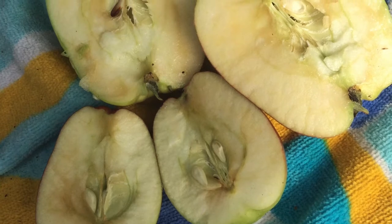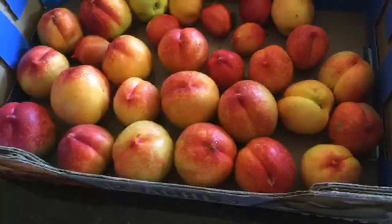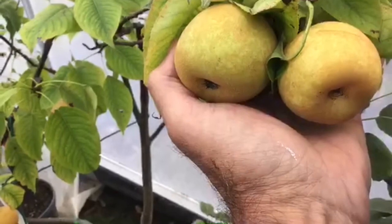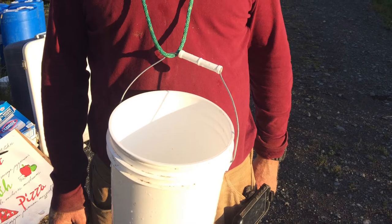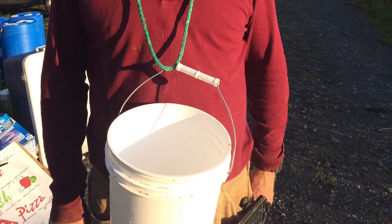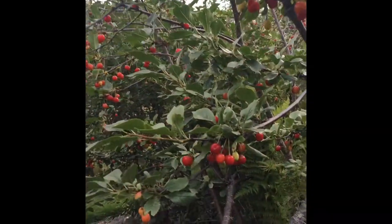An example of an underripe apple: the seeds are just turning brown — some white, some brown. When picking soft fruits like pears, peaches, and nectarines, don't pile them too deep in your buckets as they bruise very easily. Same story with berries. When picking small fruits like cherries, get a small bucket and tie it around your neck or hook it on your belt or a ladder.